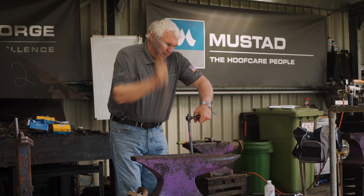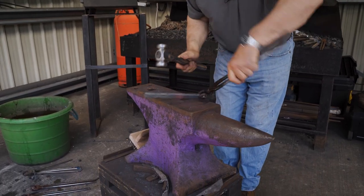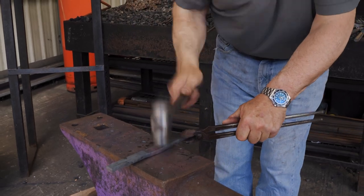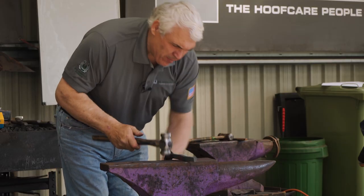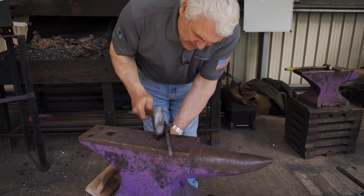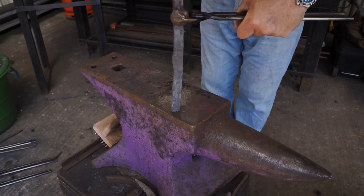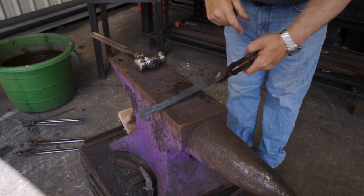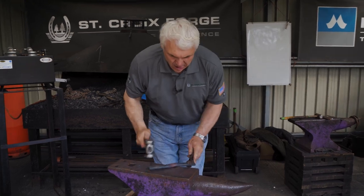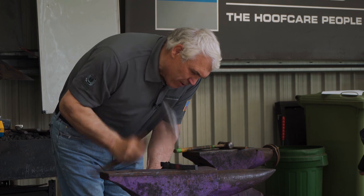Keeping it straight when we're bumping. I'm going to round out the hammer just to localize it, and then one more bumping heat and we'll be good. One more bump and we'll have enough material. Localizing it with a rounder hammer.